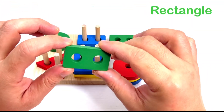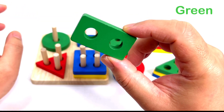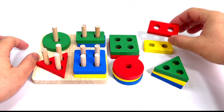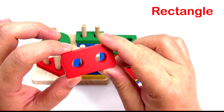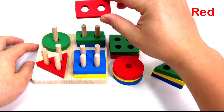We have a rectangle. What color is this? Green. Great job! We have another rectangle. What color is this? It's red. Good job! Put it here.